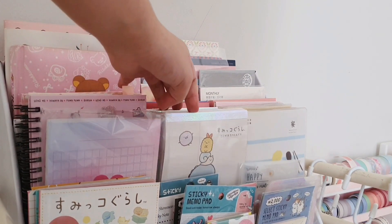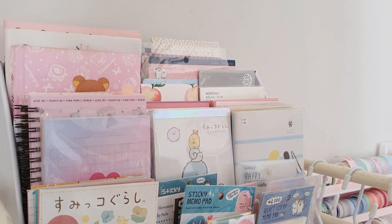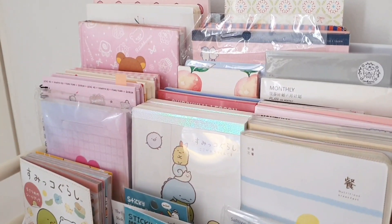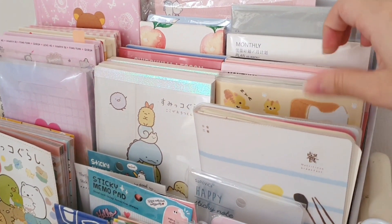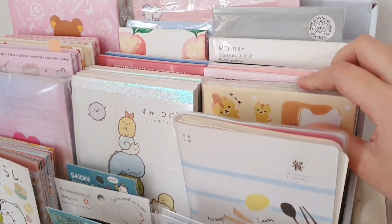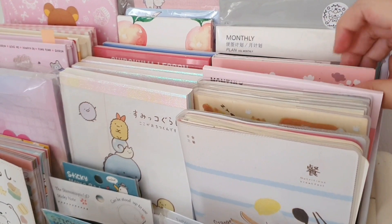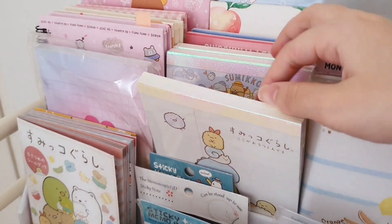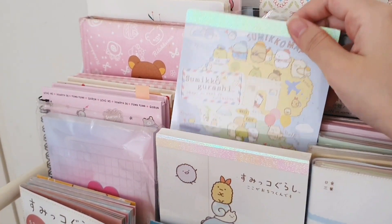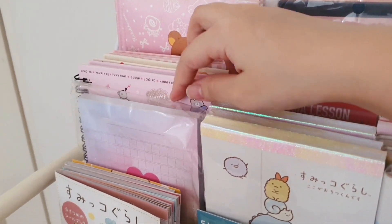I got the inspiration for this display from Instagram — I see a lot of Korean prop shops or stationery shops using this kind of display. The difference is that they usually use wood, but I felt using wood would be kind of hard to make and it doesn't really fit the interior of my room. So I decided to use cardboard, which is much easier to get, and then I covered it with white contact paper so that it fits my room's interior.